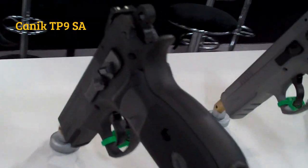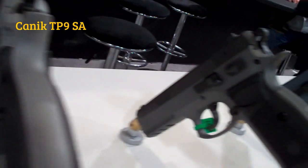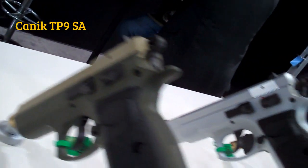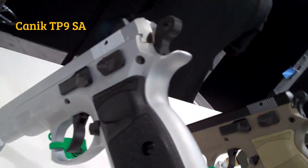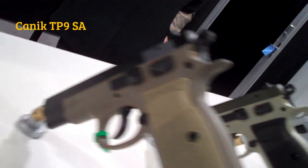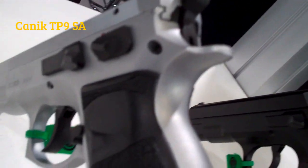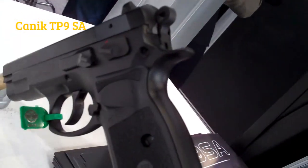Hey there friends at the Canik booth at SHOT Show 2015. Looking at some of the colors of these Canik handguns — they really stretched it out there and made some very cool colors. Nice way to customize. That's sharp. Then we have the flat darker, light OD green, some more stainless frame, and of course the black. We're going to talk a little bit more about this.